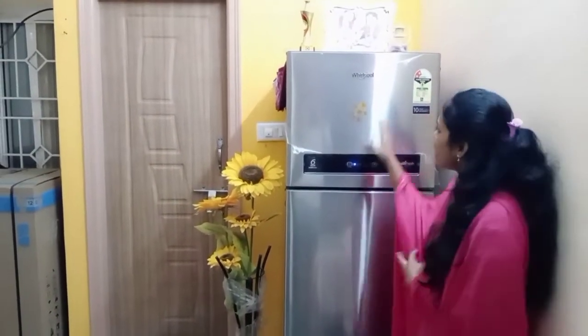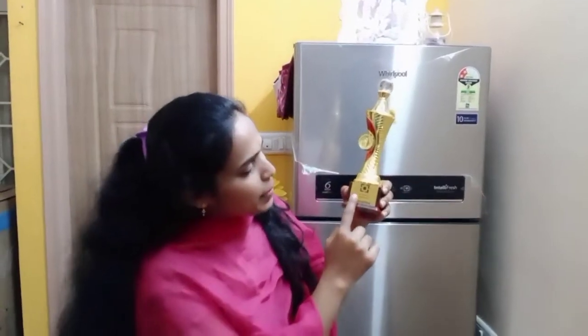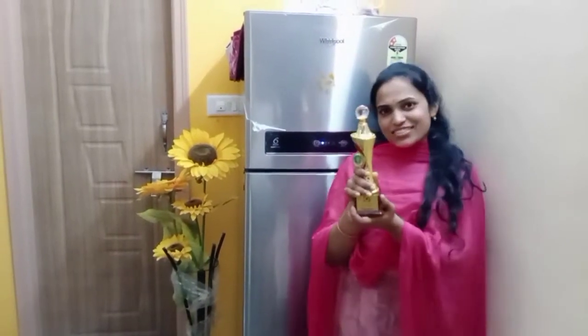Hi friends, good evening and good morning, welcome to my channel. I'm Swapna from Bangalore Lifetime Vlogs. I'll show you what's in my fridge — this is my fridge and I will open it and show you.